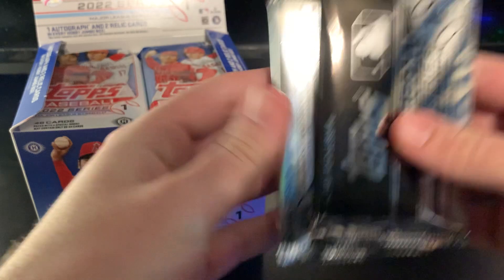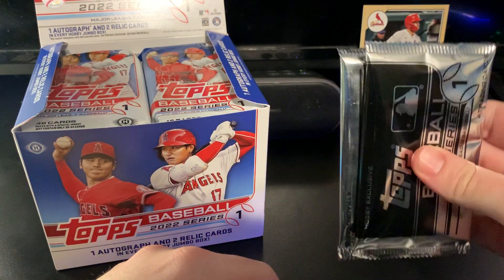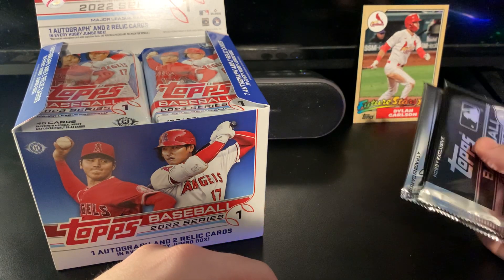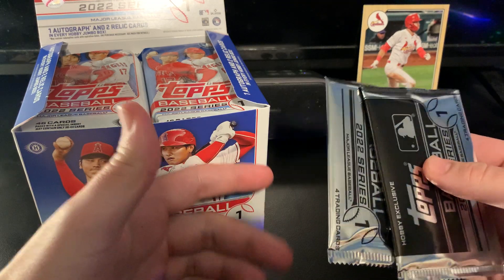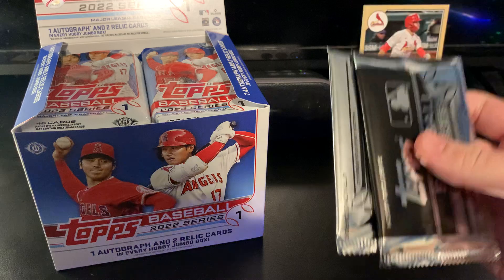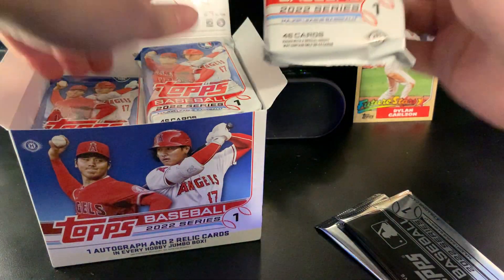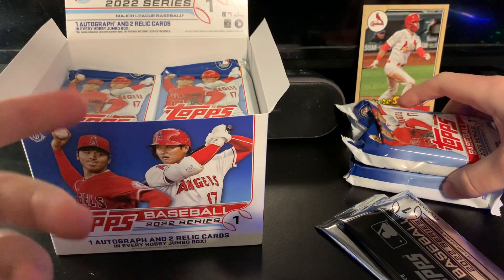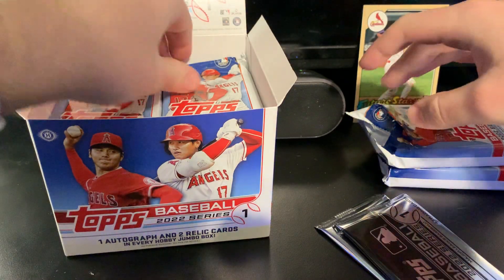Of course we got two silver packs right on top — really excited about these. I like to open these first just to check and see if there's any thicker cards. If there are, I'll save them for the end; if not, I'll go ahead and open them because I don't want to end the break on two base silver packs essentially. I am going to get into those first. If we have a thickie, I'm going to save it. I've seen a couple autos coming out of the silver packs.